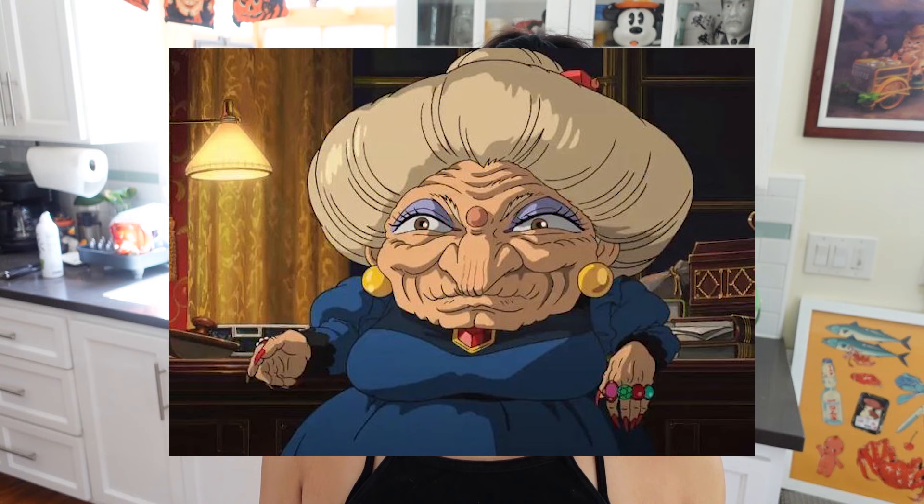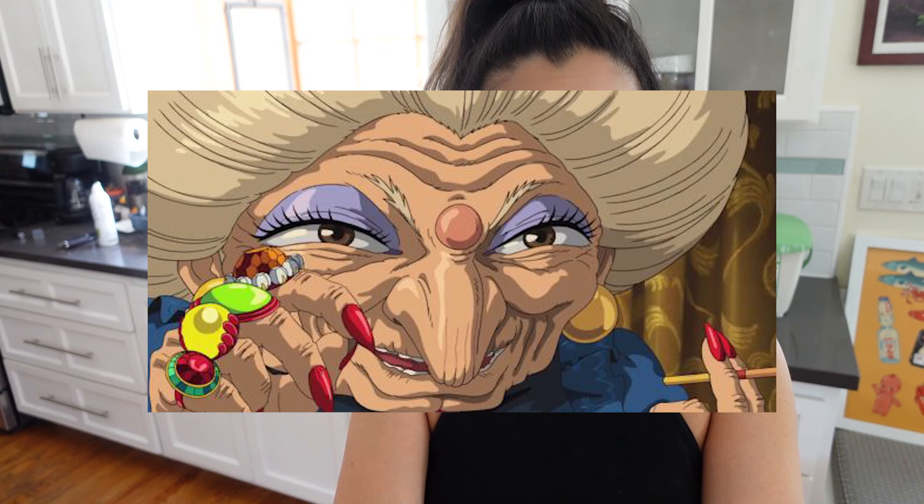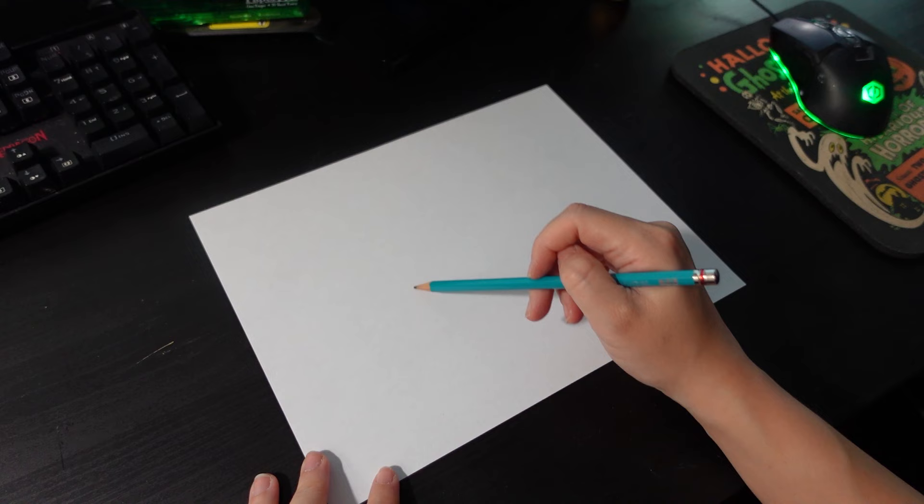It is Yubaba from Spirited Away. I picked Yubaba because she has such a striking face — pretty much a classic hag profile with very exaggerated features, which is just perfect for cake sculpting. Probably not the most pleasing to look at, but for me it's really satisfying. Let's go ahead and get started — here I am sketching out Yubaba's face.